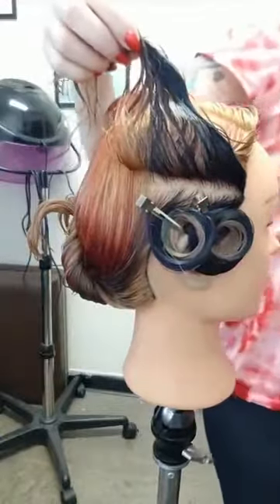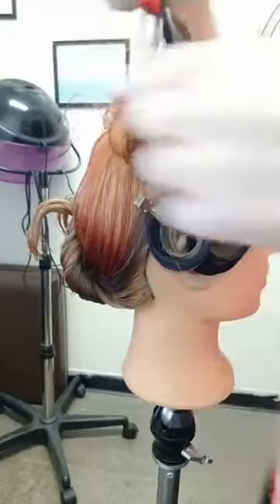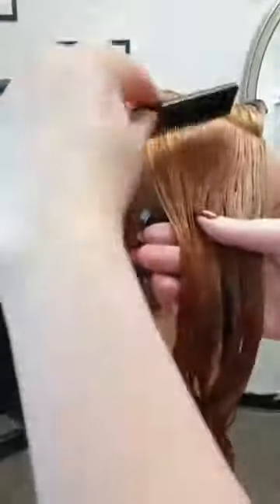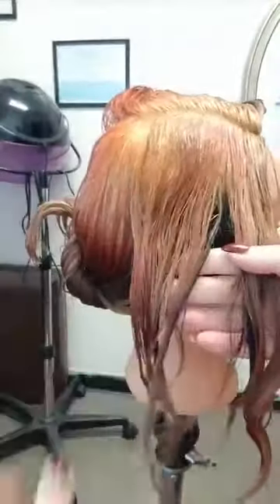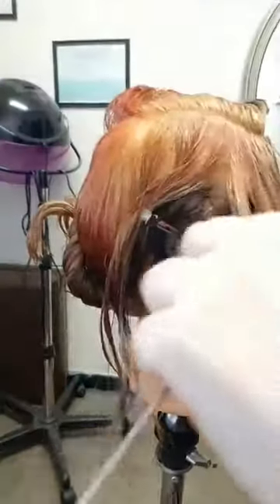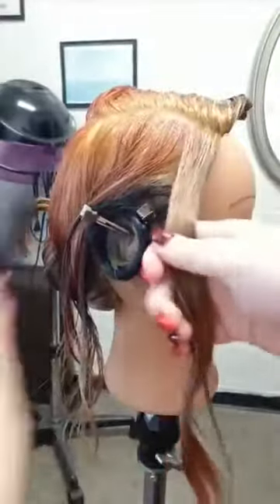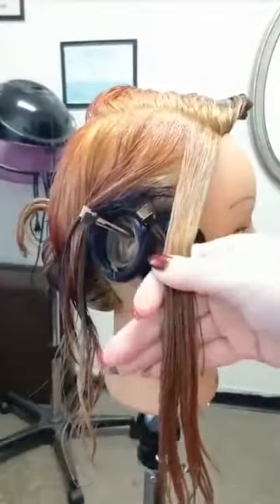They only want two rows so we'll have a bit of stretch here. Because this doll has a particularly thick hairline I'm going to split this front section into three subsections instead of just two.